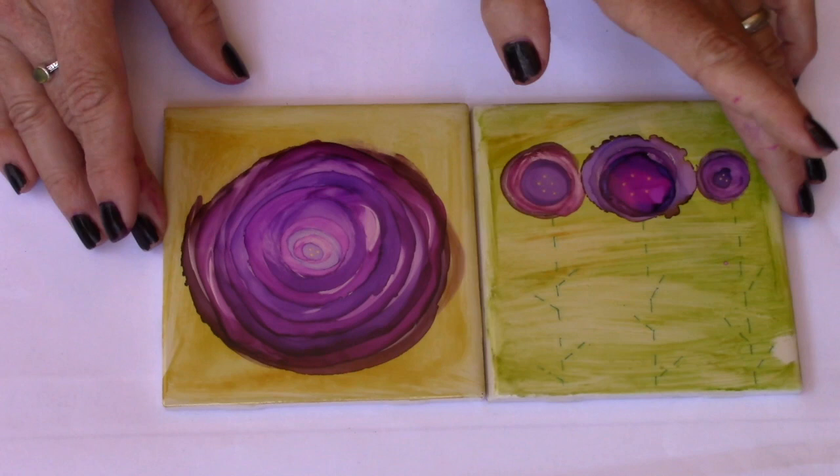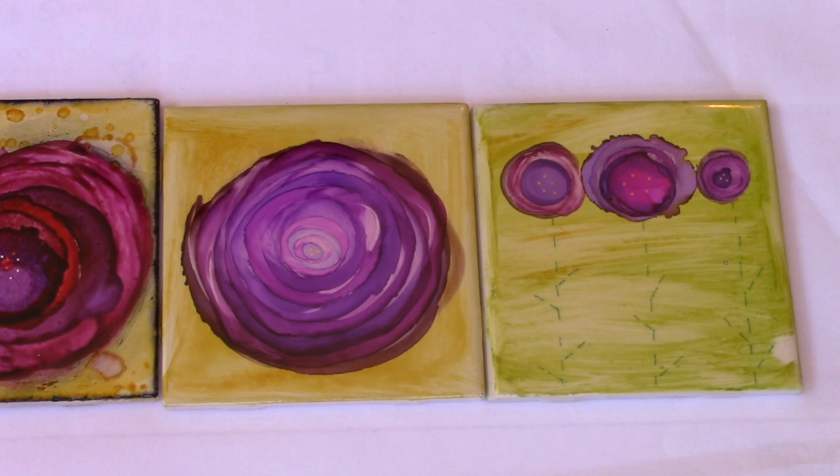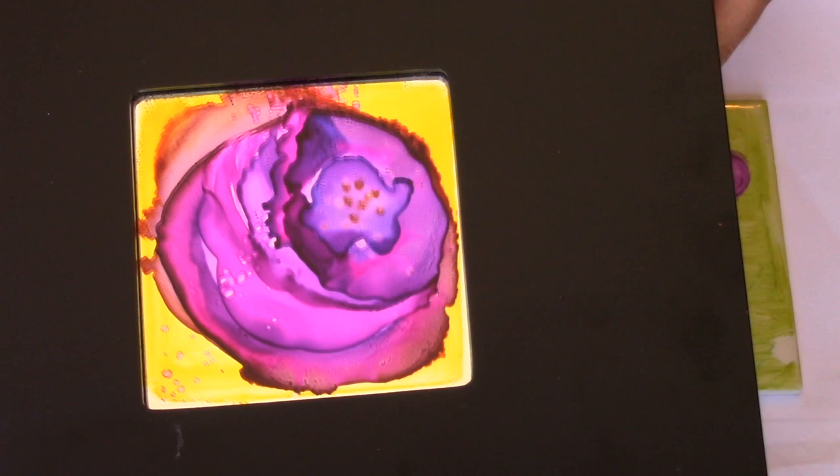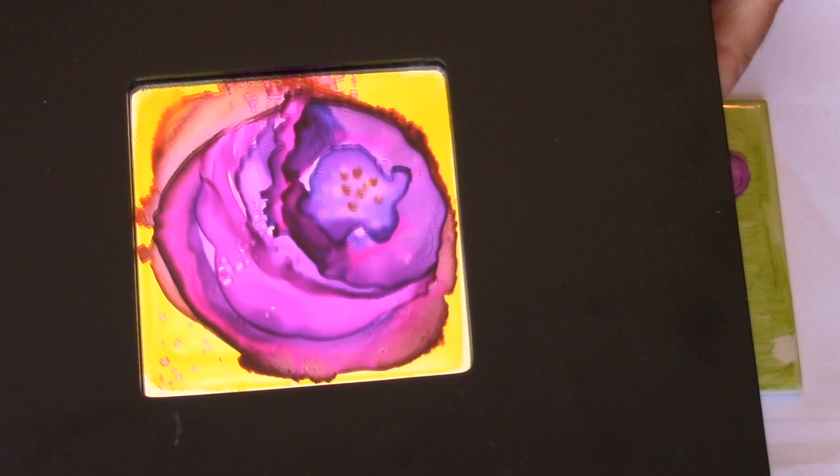So there you have it — ceramic tiles and the mirror, which I think is very fun for a different look. You can always go in with your gel pen and embellish that, which would be fun. And that is it — alcohol ink fun! Go create, go play, go have fun.